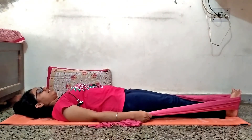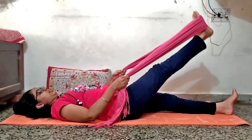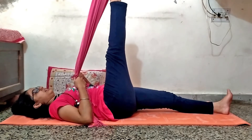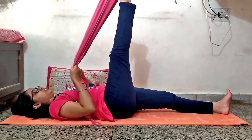In the next exercise, we will do a hamstring stretch. For this, take a cloth or belt and keep your knee straight, then lift your leg up. During this exercise, take care that your knee should be kept in a straight position.